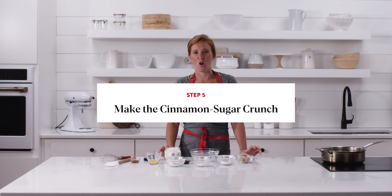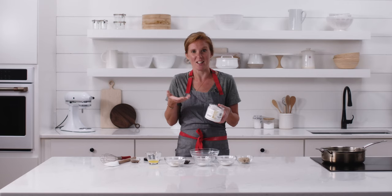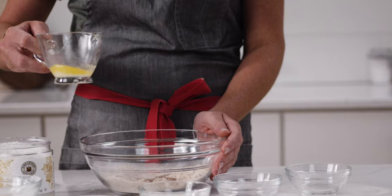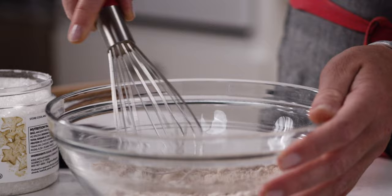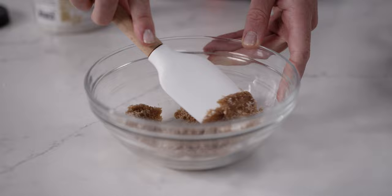Now we're going to make our cinnamon topping and prepare our water bath for the bagels. For the topping you need a little bit of light brown sugar for that molasses-y flavor, regular granulated sugar for sweetness, sparkling sugar which adds a really nice crunch with its larger grain size, some flour which helps bind it all together, melted butter, vanilla extract, and cinnamon. Combine all the dry ingredients, whisk them up, then mix everything together until you get a crumbly streusel-like texture — think like the streusel on top of a coffee cake.